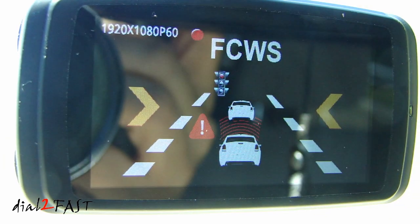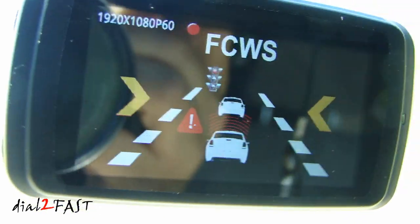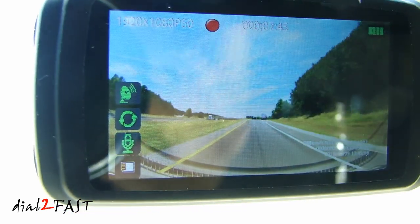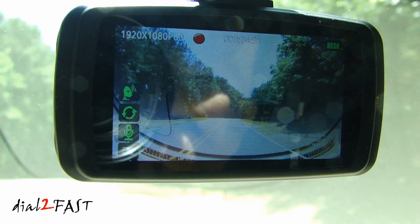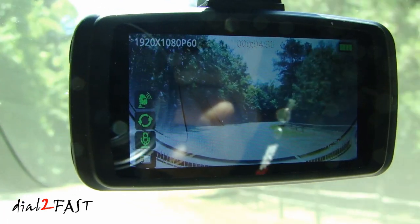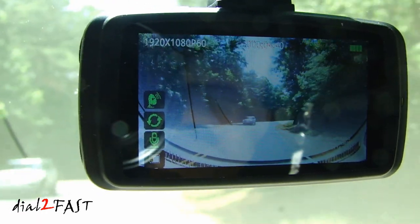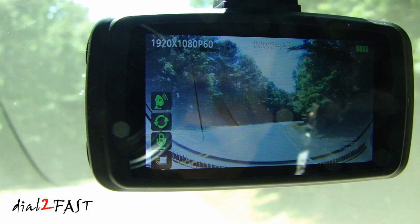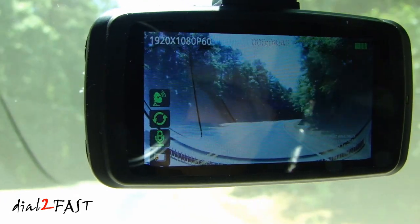As you can see, the forward collision warning system is falsing quite a bit. With the lane departure warning system, it doesn't seem to go off when it needs to. Both systems are not very reliable and you may want to turn off this feature in the dash cam.